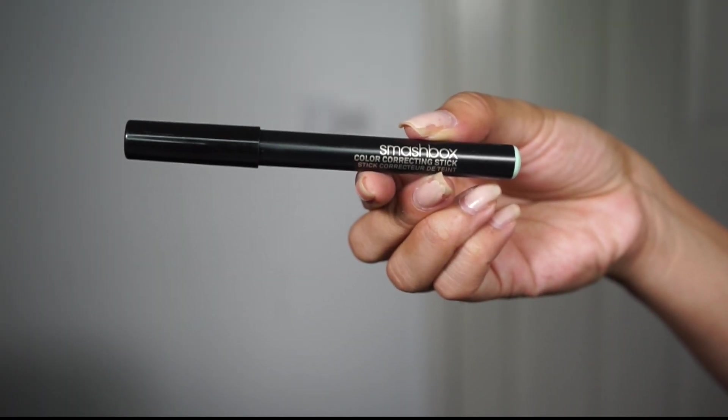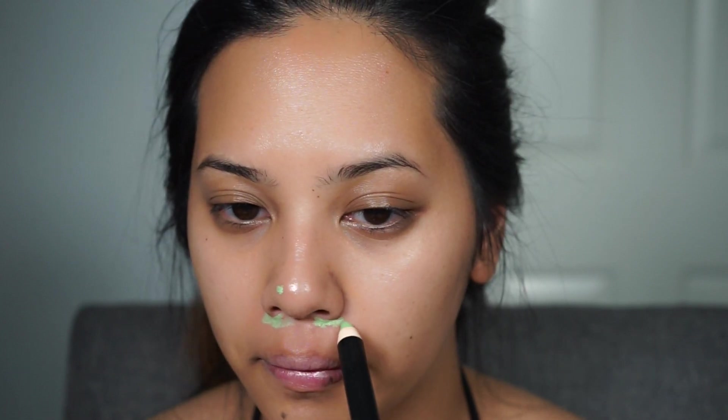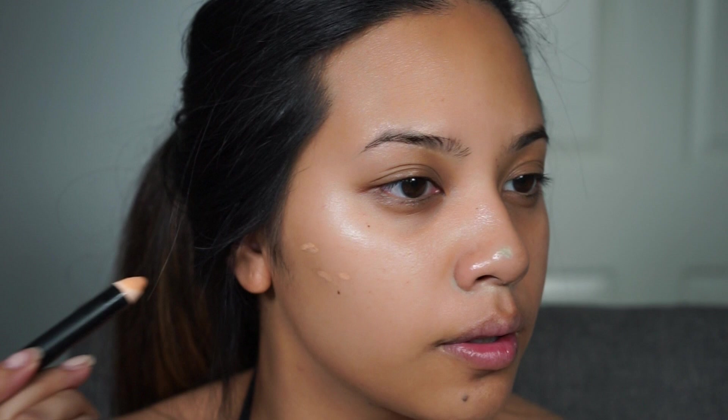Then I'm going to start correcting my dark spots and redness with the new Smashbox Color Correcting Sticks in Get Less Red and Look Less Tired Light. Get Less Red is this green color correcting stick which corrects redness, and Look Less Tired Light is a peach shade which corrects dark spots and dark circles.